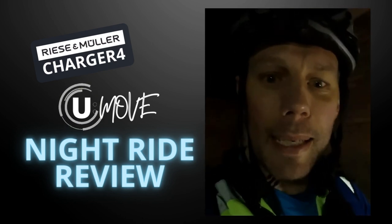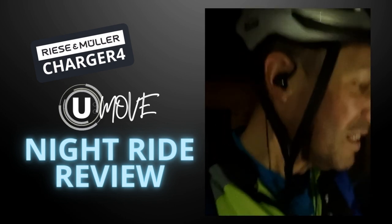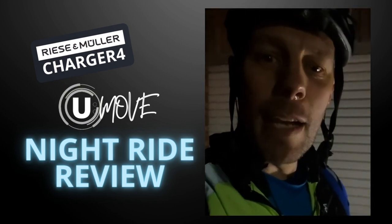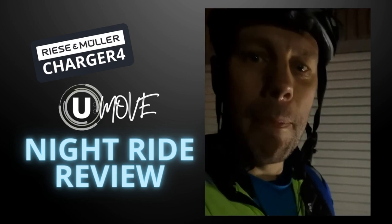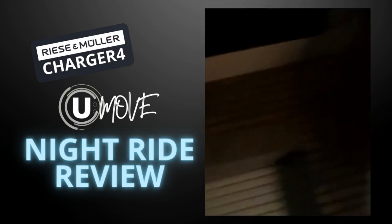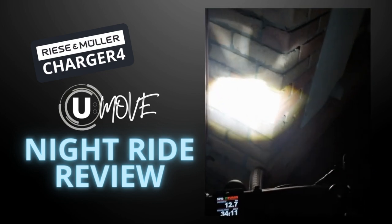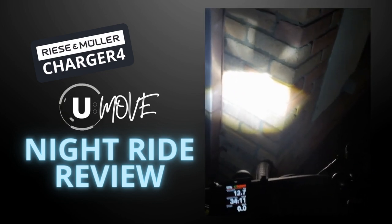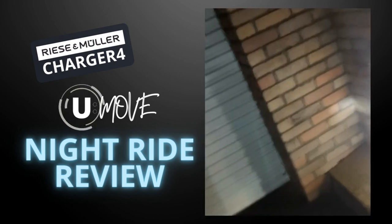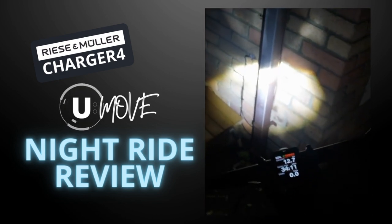And probably the last thing — the hat looks a bit ridiculous but it keeps you safe, runny nose and all. But the main thing for me was this little piece that actually saved my ride and would have convinced me to buy the entire bike — it is the display, the Kiox 300.